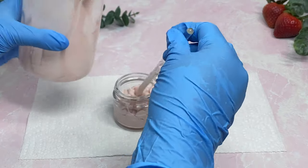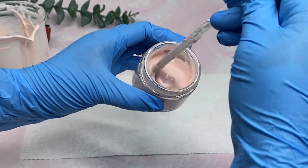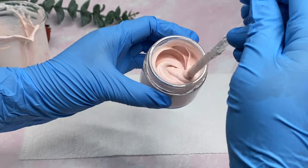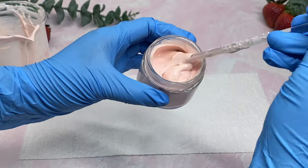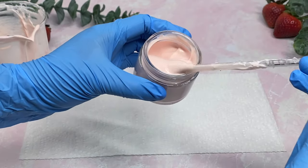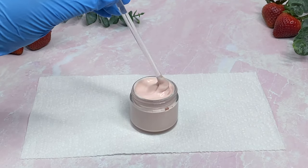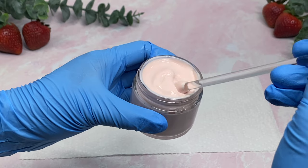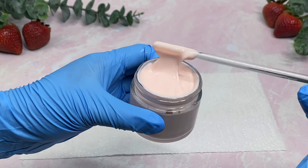We're going to place our product into our container and that is it — this is the final product. I'm very happy with the way it came out. These are very powerful ingredients that work well with each other, and this is why I was able to achieve such a beautiful product using fewer ingredients. If your ingredients are good and high quality, you can definitely use less and get more.